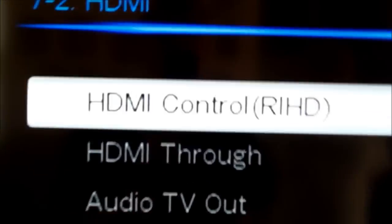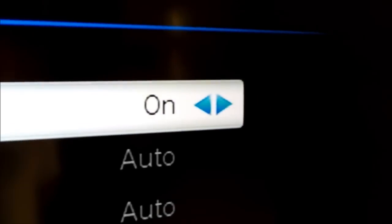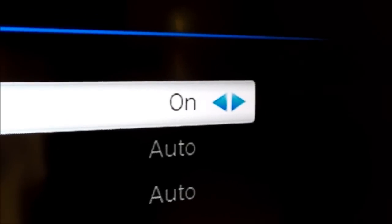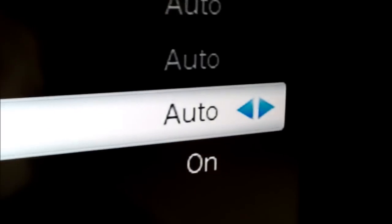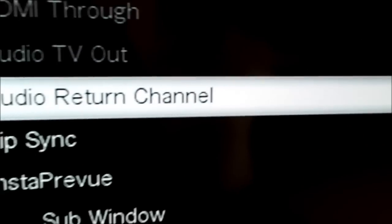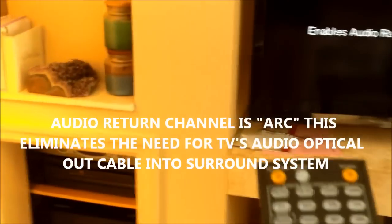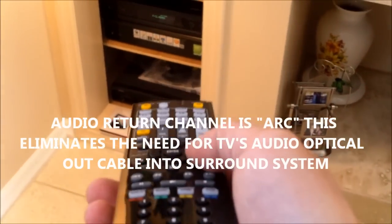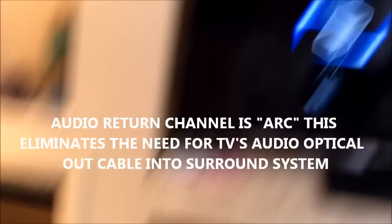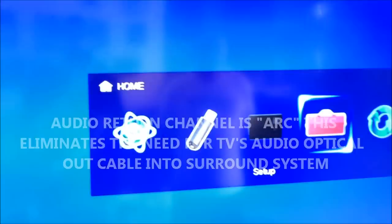Go to HDMI settings and set HDMI control to on. Then go down and set auto return channel to auto. That's it — hit return to get out of that menu, then return, return, return to exit.